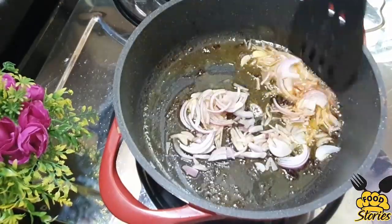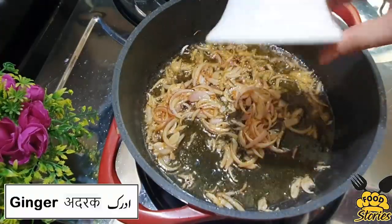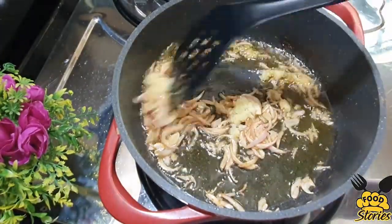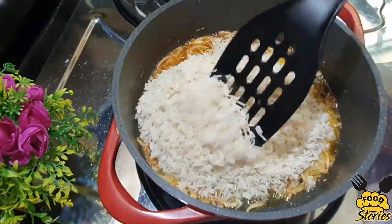Add onion to the oil and fry until golden brown. Then add half a tablespoon of ginger paste and fry for 2-3 minutes, then add rice.